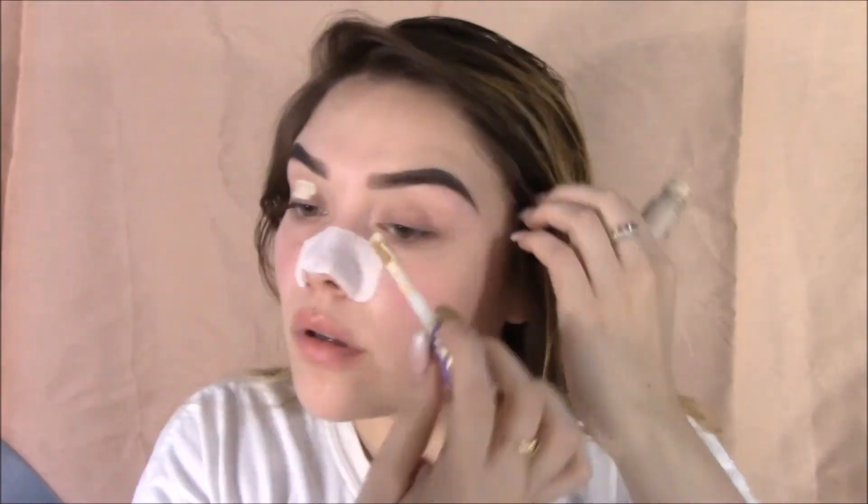Grabbing my favorite concealer, the Tarte Shape Concealer. Prepping my eyelids for my eyeshadow — this one is in shade Light, I believe. And also setting it with my Airspun Translucent Powder. Don't forget to set because then your eyeshadow will crease.